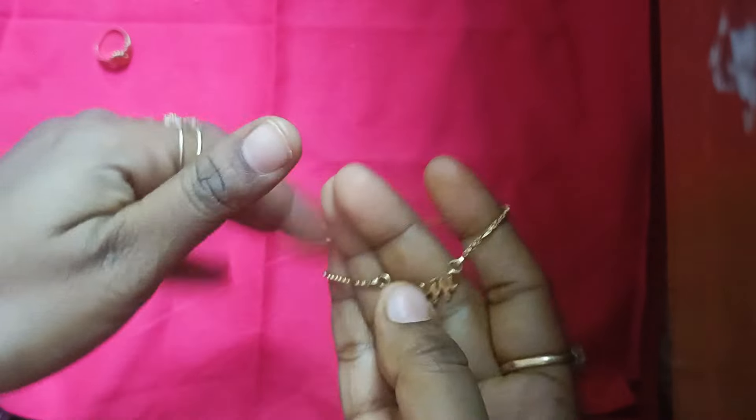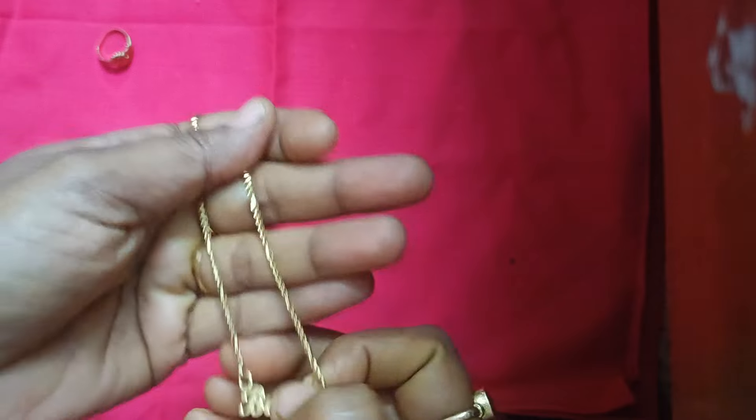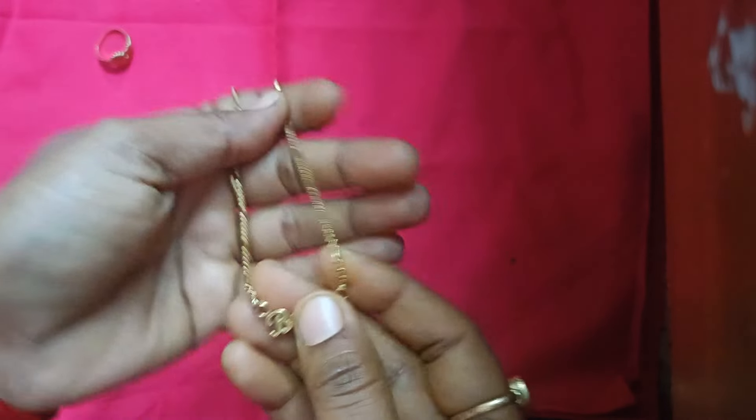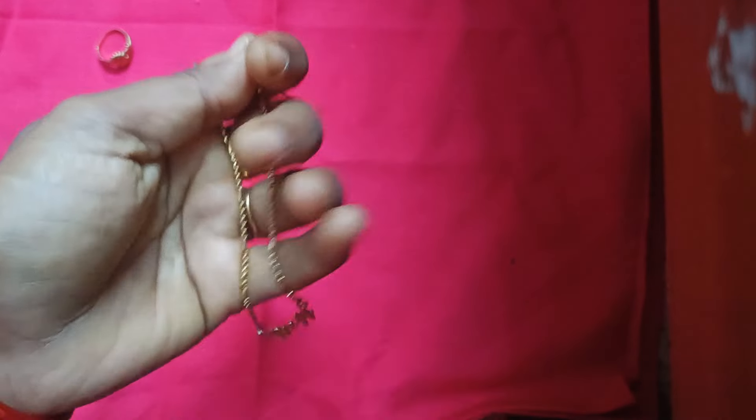I will show you the video and the two ideas. I will show you the earrings. If you like this video, like, share and subscribe.